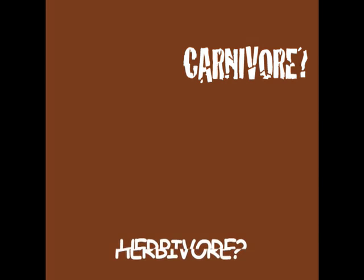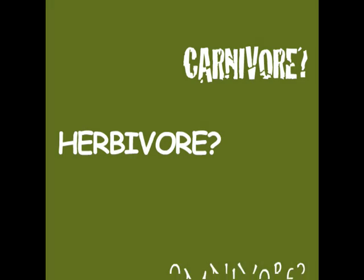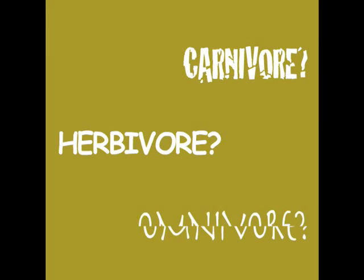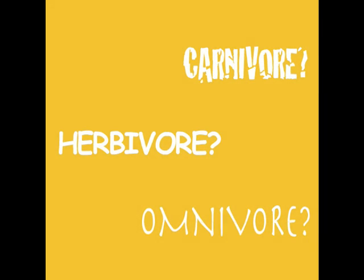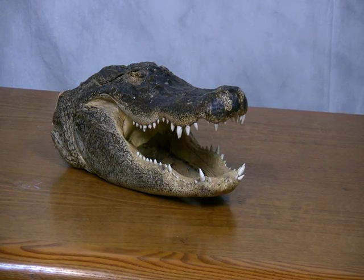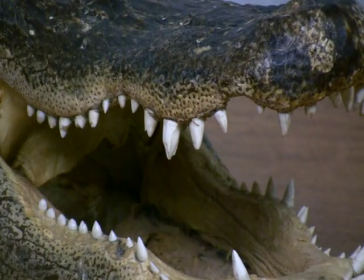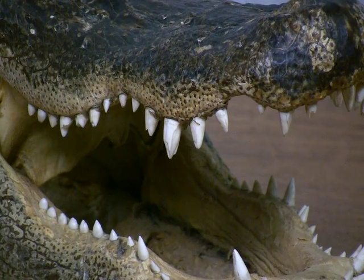Is this the sound of a carnivore, an herbivore, or an omnivore? How can you tell the difference? Their teeth contain clues to the answer. A carnivore has long, narrow, sharp teeth called canine teeth, which are found in the front of the skull. The jaw only moves up and down, not side to side. This helps the carnivore catch and hold on to prey.